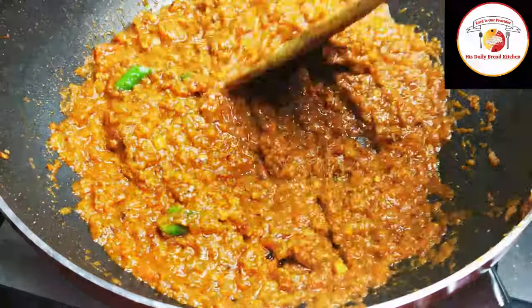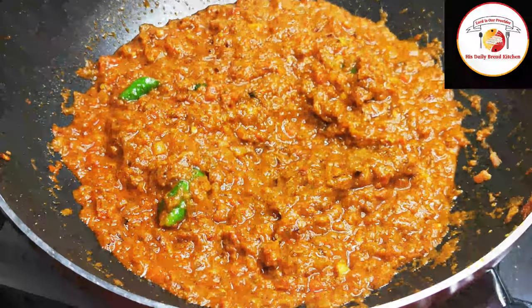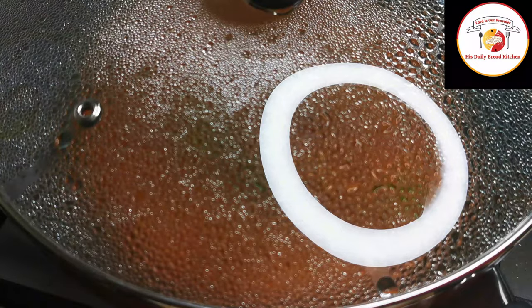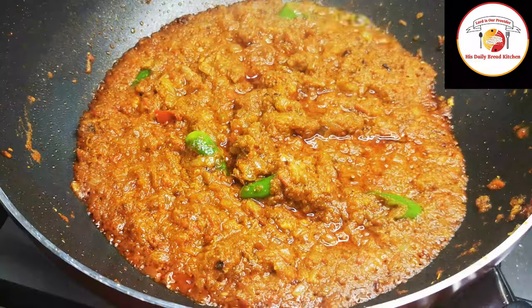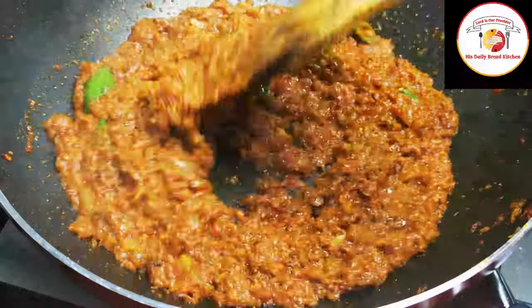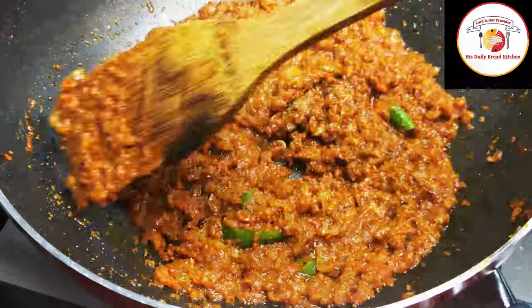Cook on a medium flame for another one to two minutes. You can close the lid. After two minutes, check — if the oil is getting separated, that means the masalas are ready.